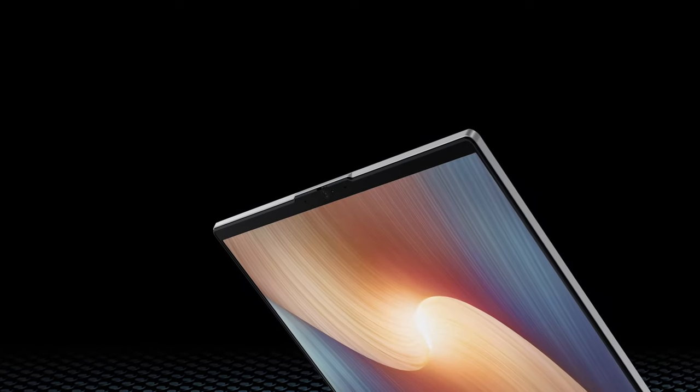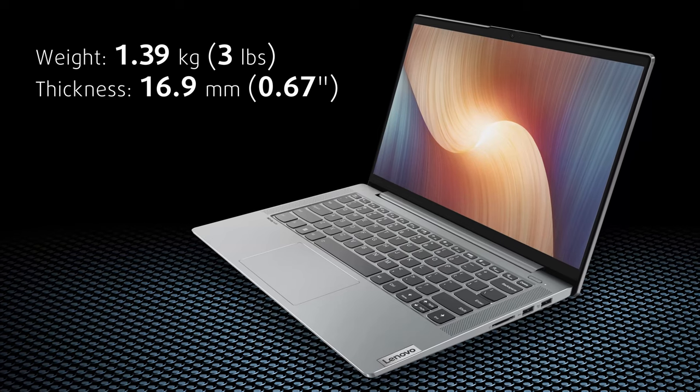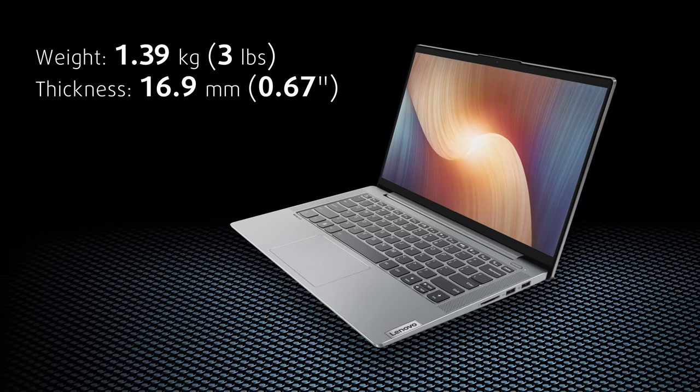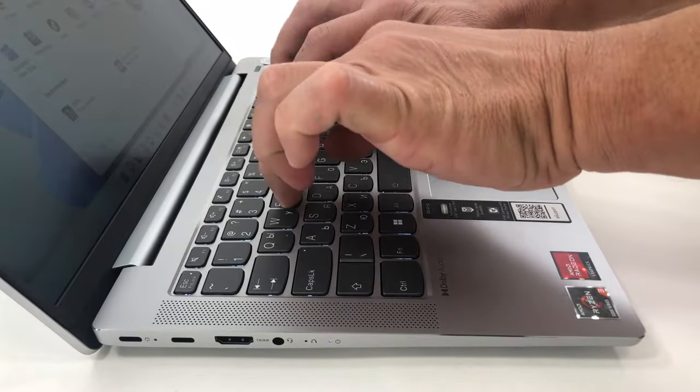The front of the lid has a slight notch so you can open it more easily. The build quality is great, all while weighing just 1.39kg and having a profile of 16.9mm. The lid opens with one hand, which is always a sign of quality.